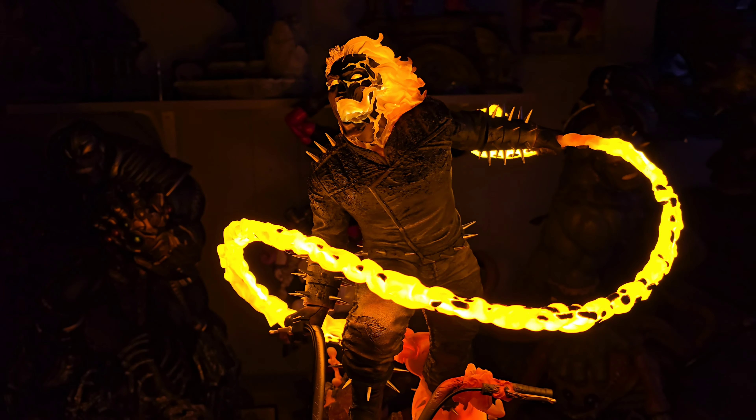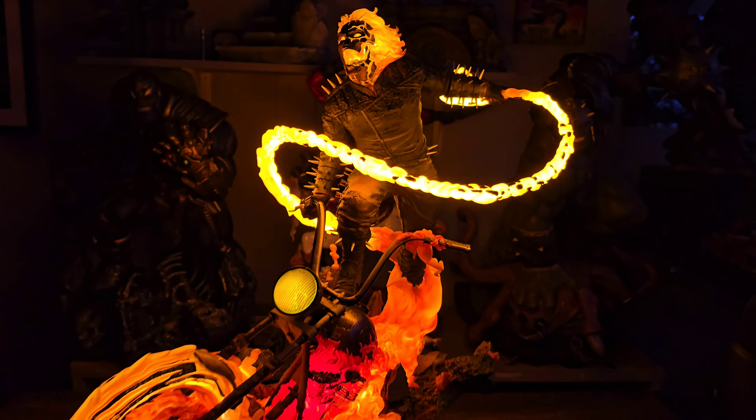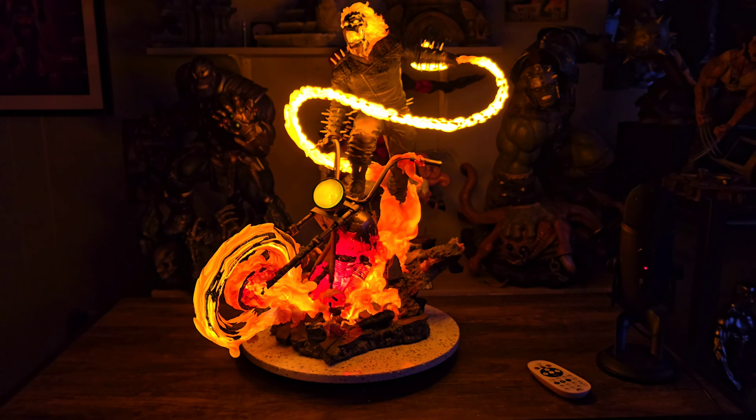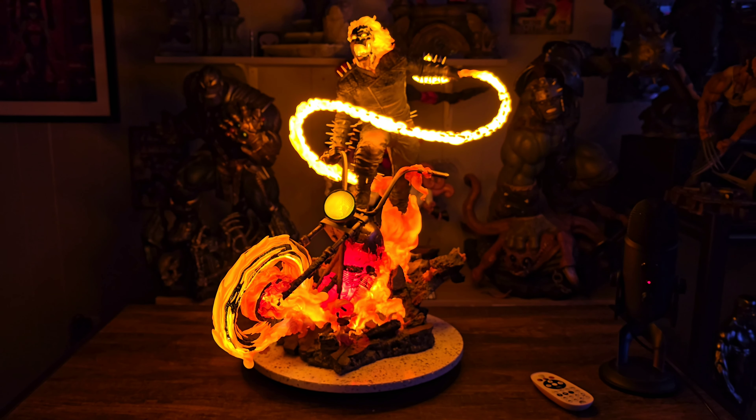I'm very happy with the way this statue looks. This is not going to be everyone's cup of tea, but as for me I'm very happy to have this statue in my collection. Let me know what you guys think — are you going to get it? Do you like it? What do you prefer? Once again my name is Danny, I appreciate you guys watching, thank you so much.